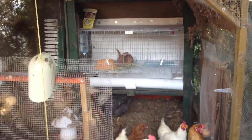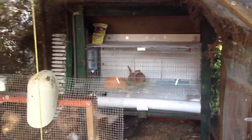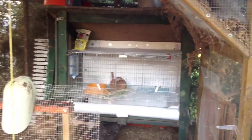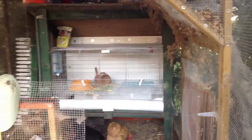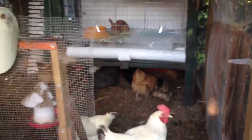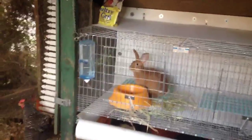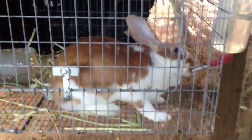Hello, this is another one of our update videos. About a week ago we got two new rabbits — two red New Zealand does. One of them is a broken doe named Heather. She's a broken doe and she has white spots on her, but she can't be shown because they're not equal.